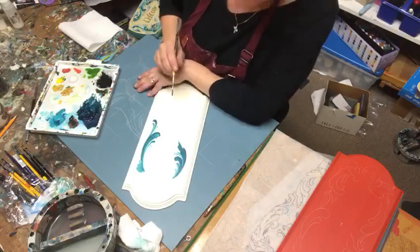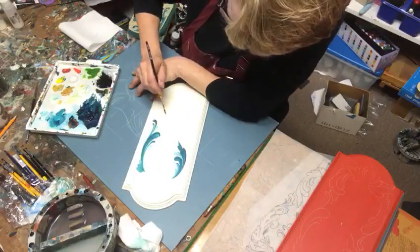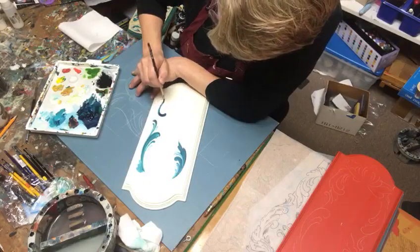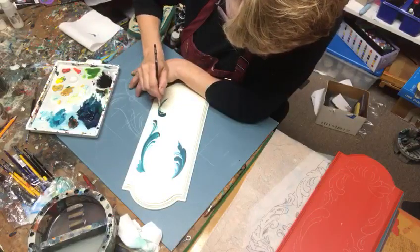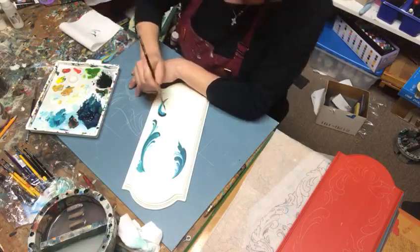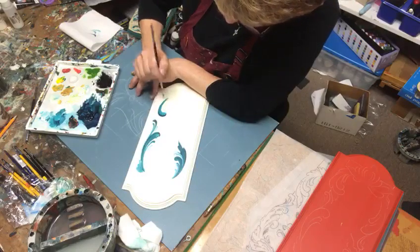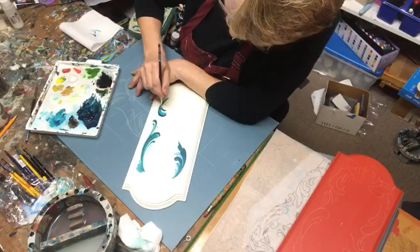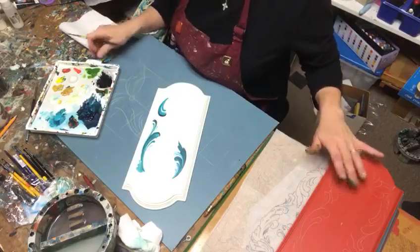My husband was good enough to get me a stand for my camera, so hopefully you like this. I have a scroll right here and I'm going to take that and bring it down. Typically I freehand most of my patterns in, but since I'm working on variations of this design, it was important to put the pattern down beforehand so I can see it. I'll do another video with the red one.